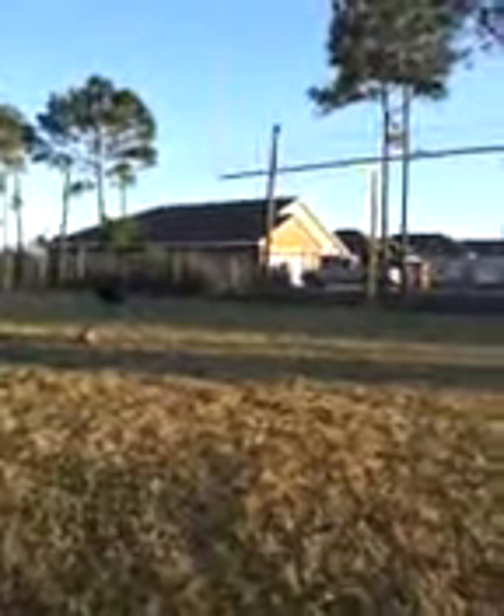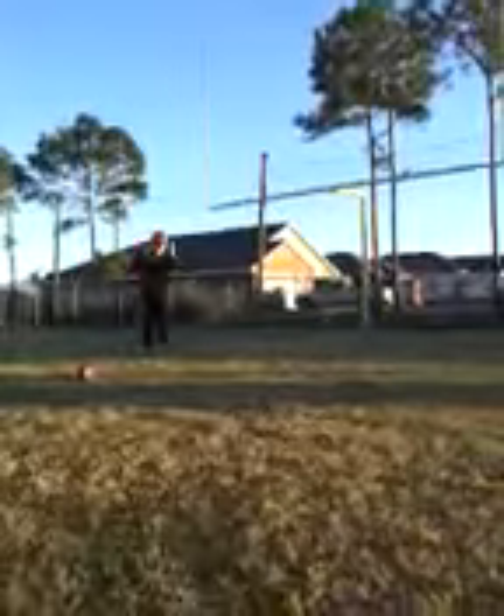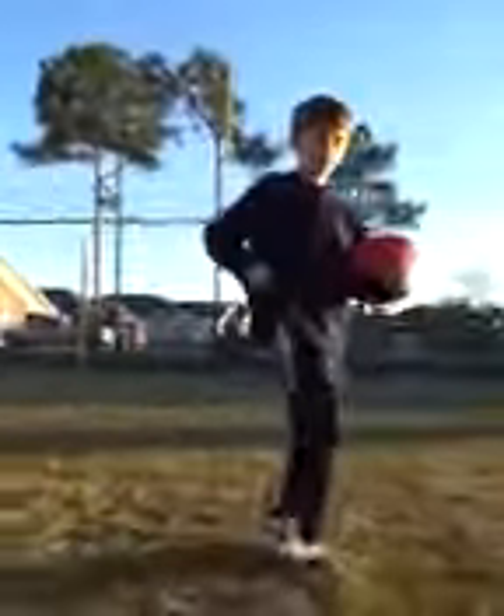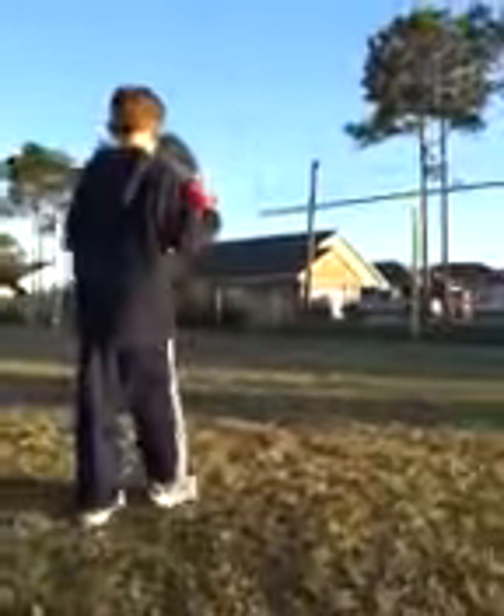Nice catch! All right, so here we are. Jacob has been practicing his punting skills. We're gonna try to put it on video for YouTube, but we realize that sometimes when you try to do things when somebody's trying to video them, it doesn't work as well. But we're gonna give it a shot anyhow.